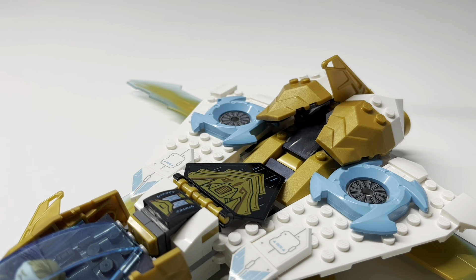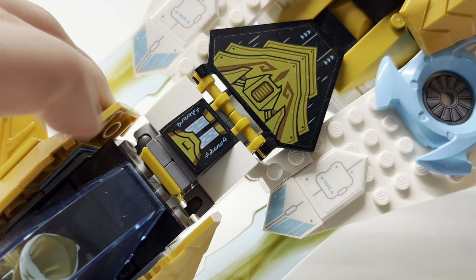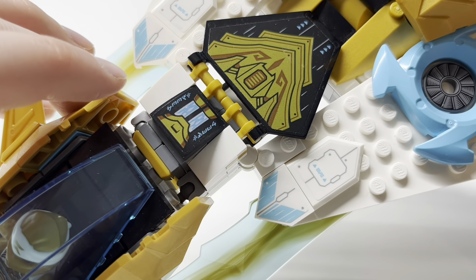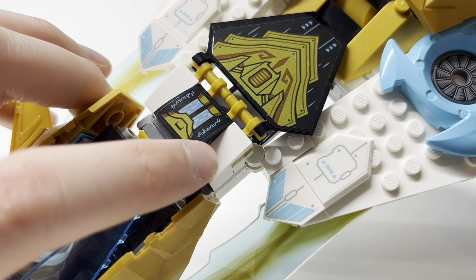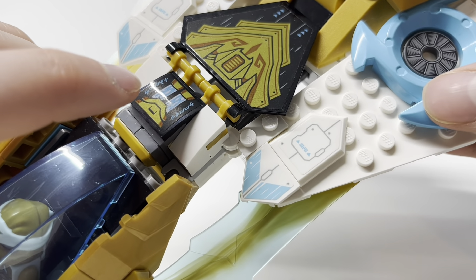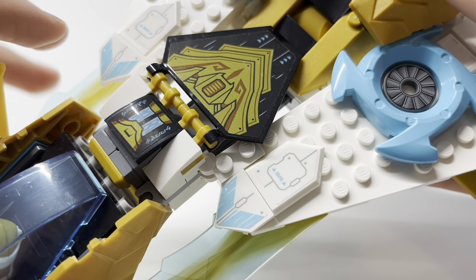Moving to the back part of the plane, we have this stickered part that says 'Boost' in the jargon. Once again it suffers from the clear-backed issue, with the black making the gold look too dull. I think the blue works fine though — it still more or less matches the blue on the set. But I'm still not happy with the sticker sheet.